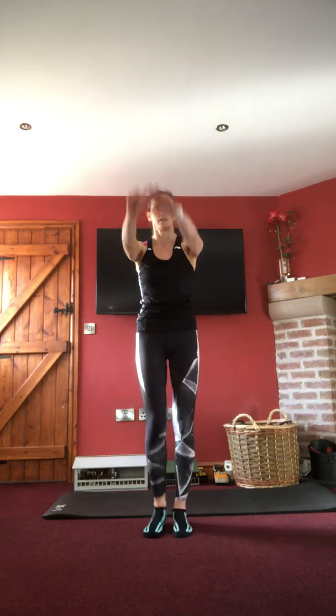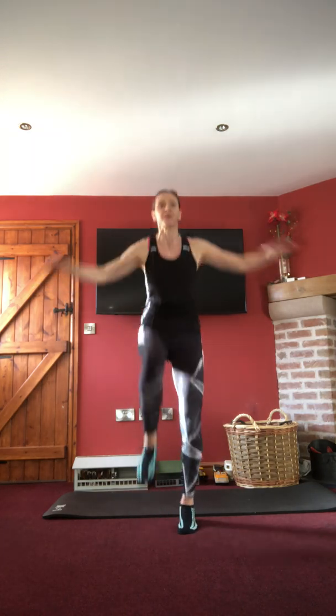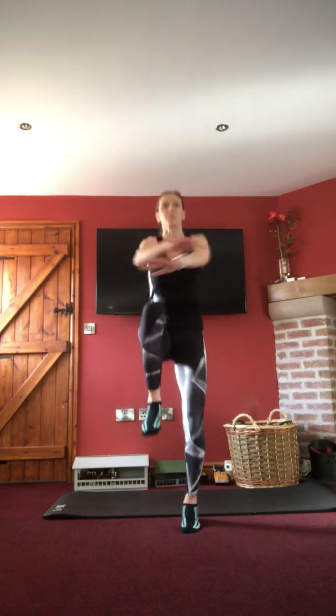Taking it into a march now, bringing those shoulders rolling forwards. Tummy in nice and tight. Take it a little bit bigger into that big circle, right over and past those ears. Now either march or take it into a little bounce. Arms are coming across the chest initially — bring them up to hip height, change the hand that comes over in front. Open it up through the chest, squeezing those shoulder blades as you march or bounce.